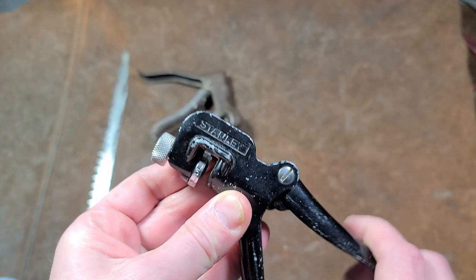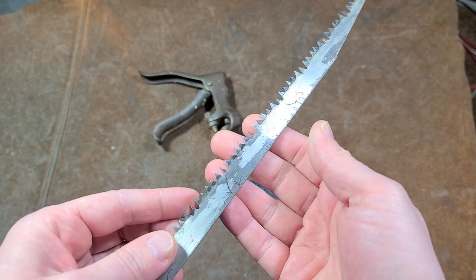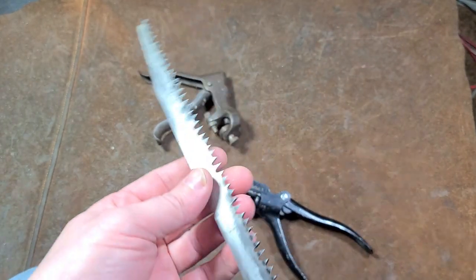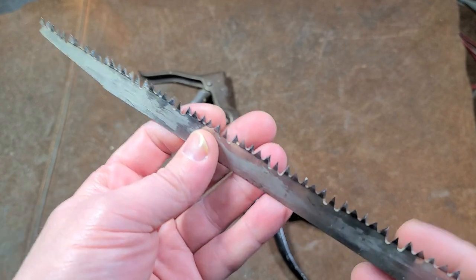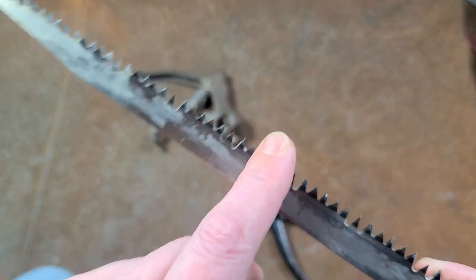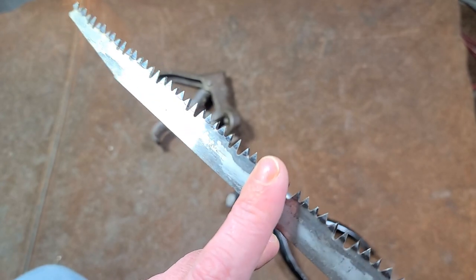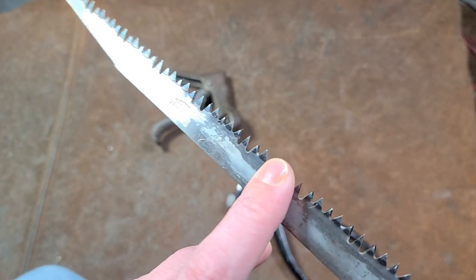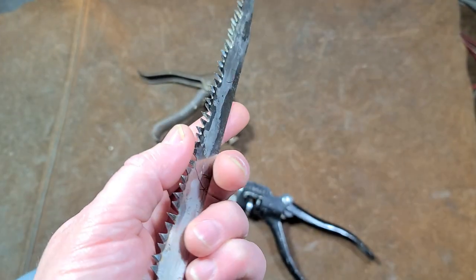This is a tool that helps bend saw teeth back out. I have a pruning blade here as an example. As saws wear out, people used to hand sharpen them — use files and individually sharpen each tooth. Many times the teeth would get pushed inward a little bit, so this tool actually helps bend those individual teeth back out.